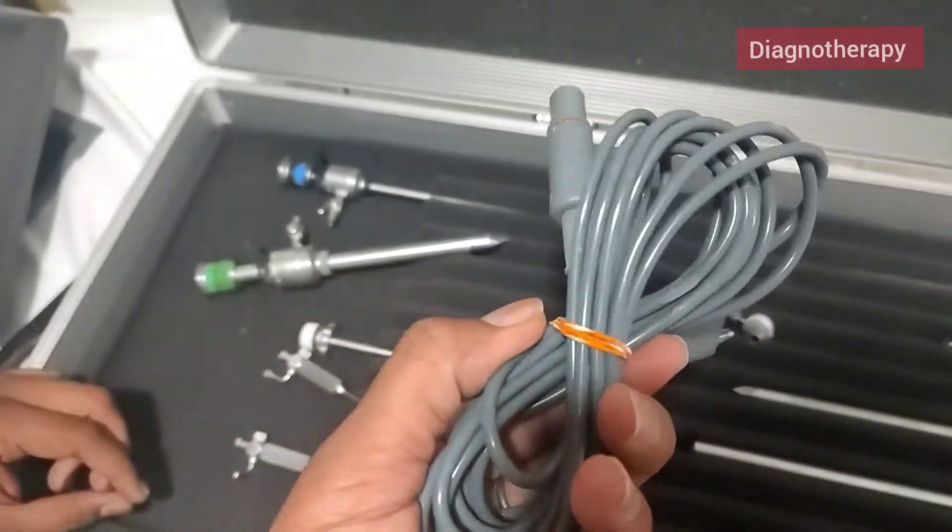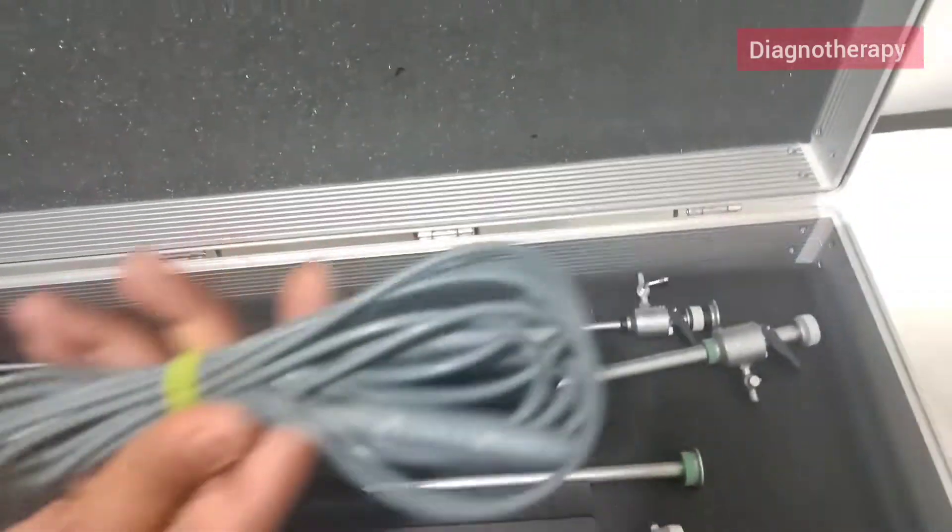Now we have the bipolar cable. This is the bipolar cable. Now we have the monopolar cable.